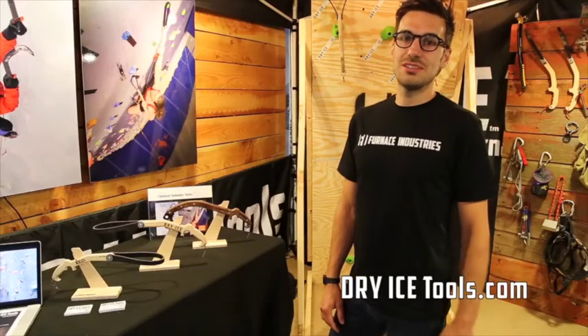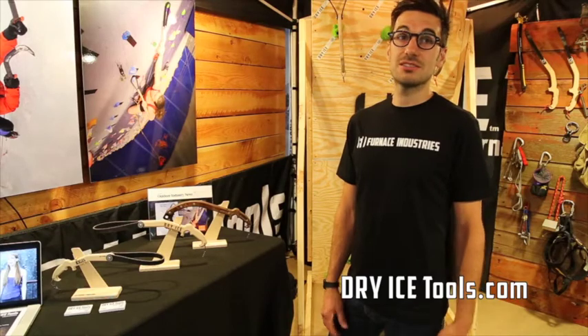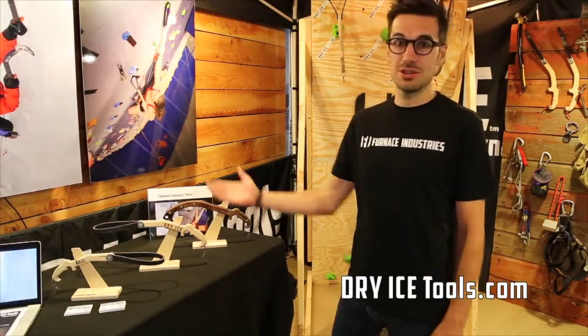Hi, I'm George Fisher, Chief Engineer and Co-Founder of Furnace Industries, and we're here at Summer OR in Salt Lake City. I want to give you a quick run through of our products.